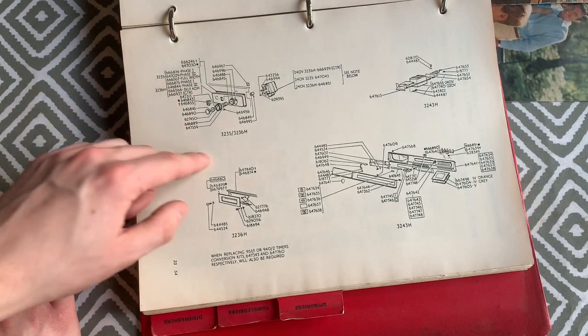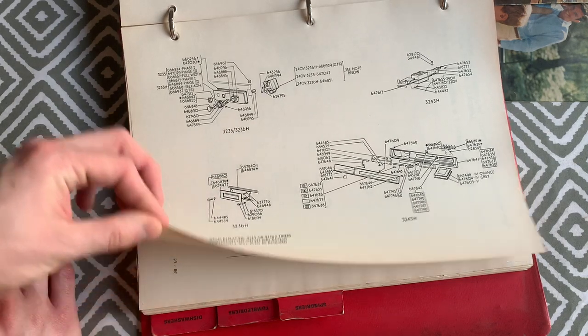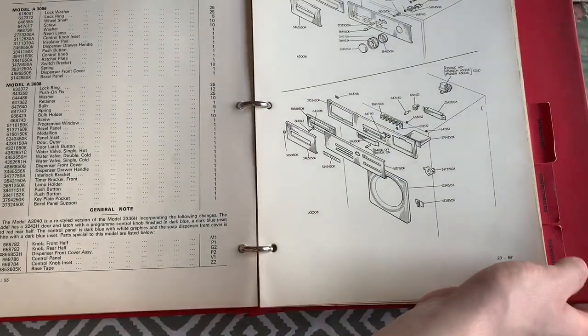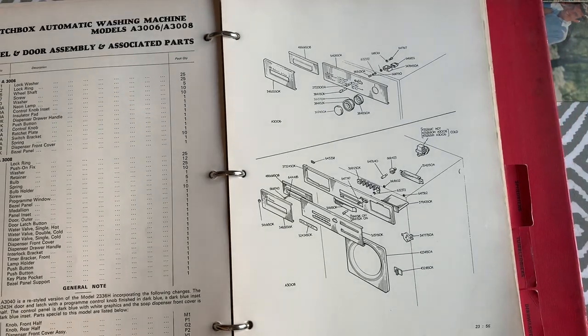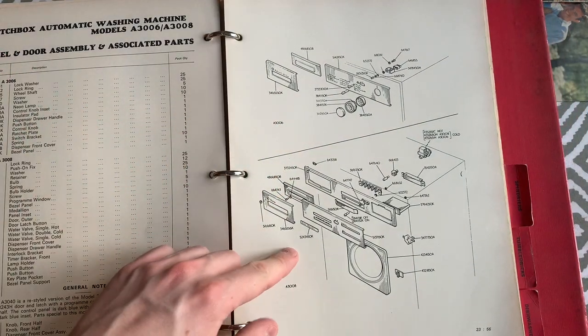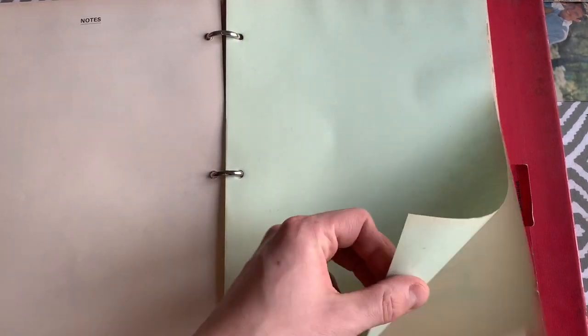The diagrams also include the 3236H and 3235 timer models, the A3AA, the A3006 timer model, and the Keymatic Deluxe below. The fascia diagrams show two part numbers for many items, likely corresponding to the different colour variants.